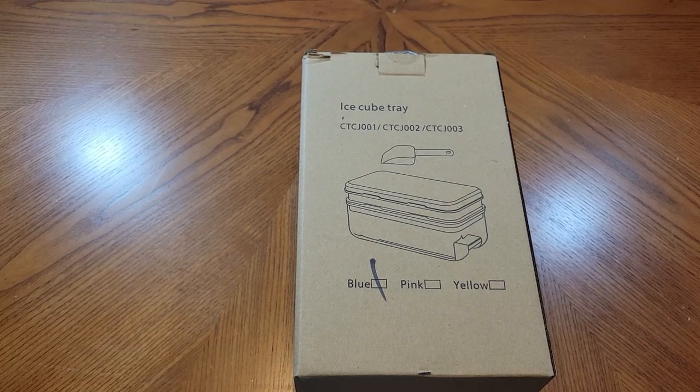Hello everyone. Received this ice cube tray today to open it up and check out, so let's go ahead and do it.